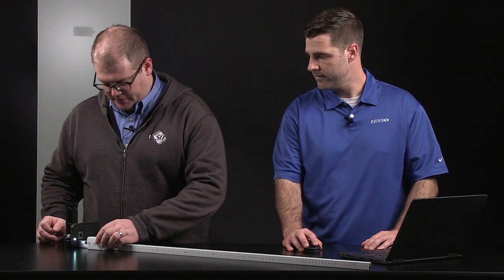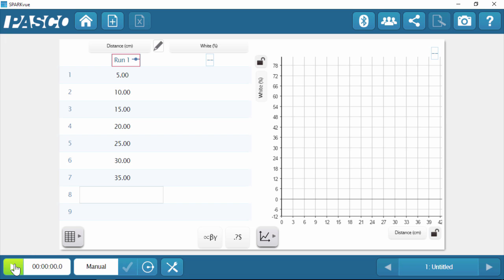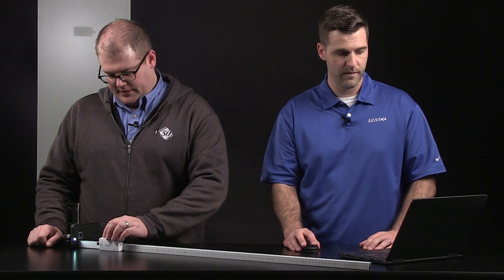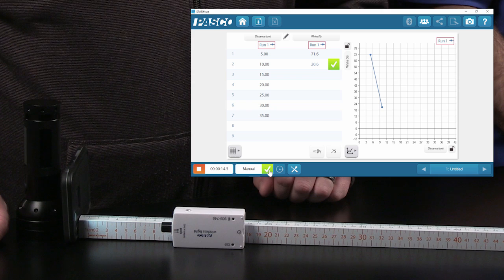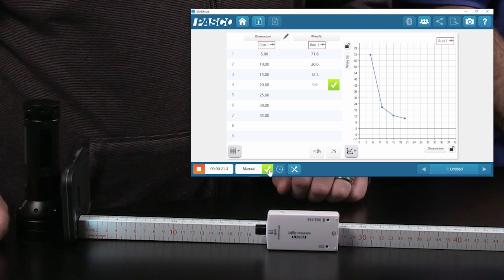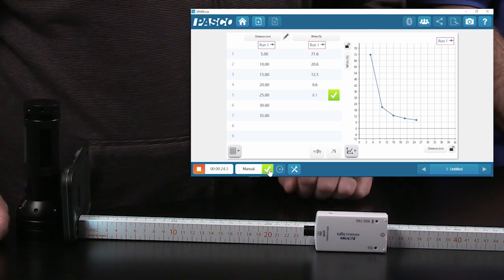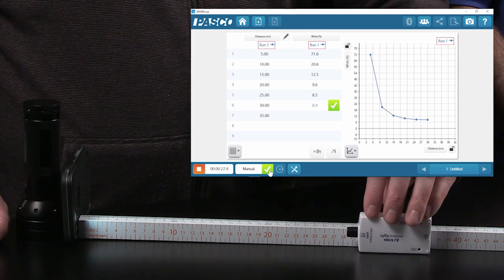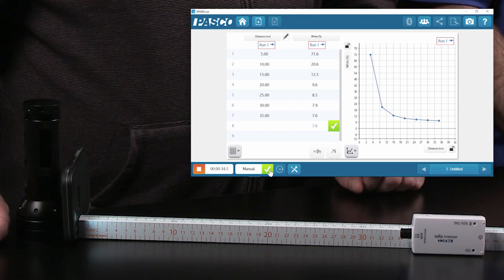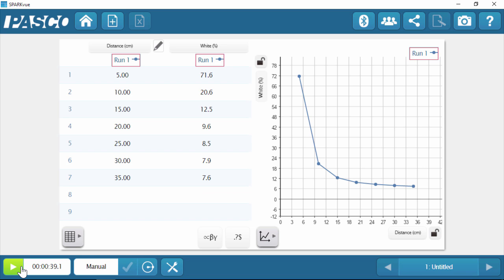I'll place it here at 5 centimeters from our light source — that's our first distance value. I'm going to click this green button here; that begins data collection, but we're not actually recording data until we click the green check mark, and we're going to do it one at a time. So we're at 5 centimeters — I'm going to click that green check mark. I'll move it to 10 centimeters, wait for it to stabilize, then click the green check. And 15, 20, 25, 30, and the last one at 35. After we've collected that last intensity data point, we just click that orange square button to stop data collection, and there's our data.